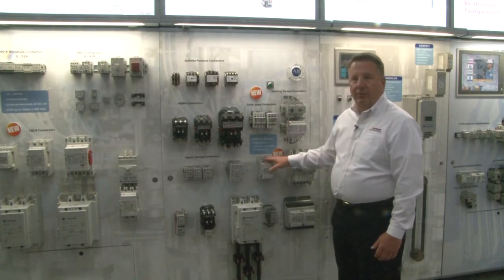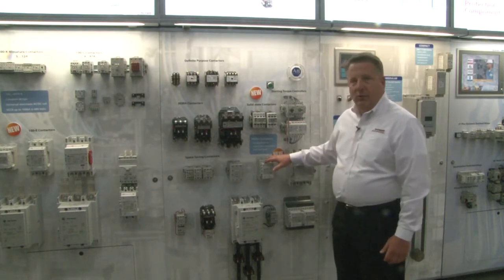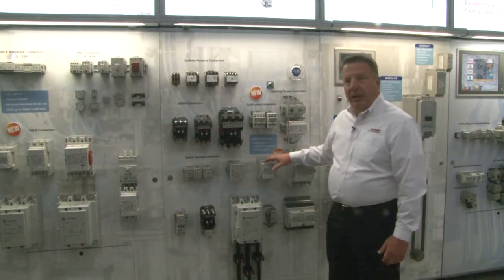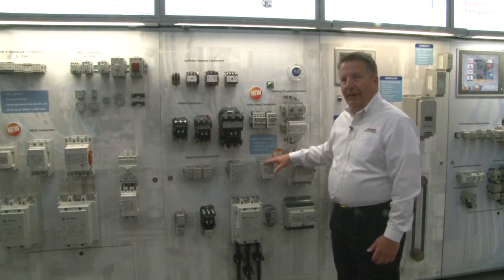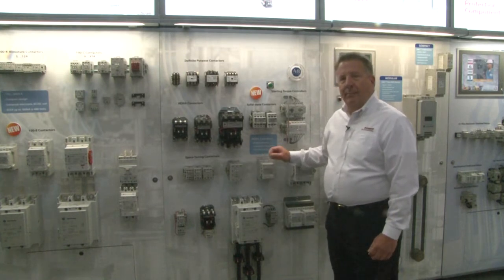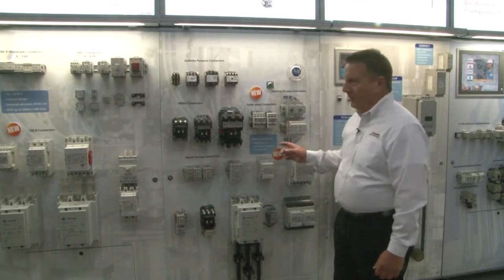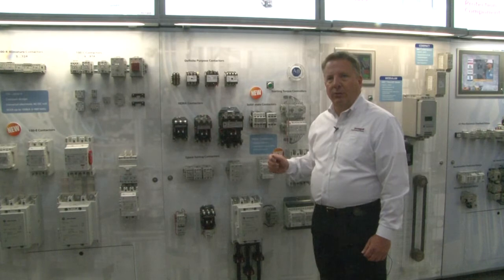Coil voltages range from 24 volts up to 500 volts. With the coil codes in the offerings that we have, you may put in an AC current or a DC current and have it operate over a wide, broad range. That gives you a lot of options for skew reduction, and with this power option we've got lower energy — a much lower pickup voltage required and a much lower sealed voltage.